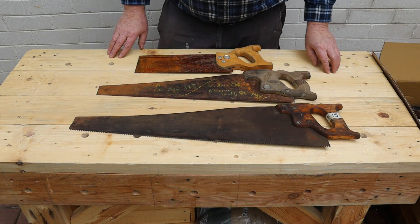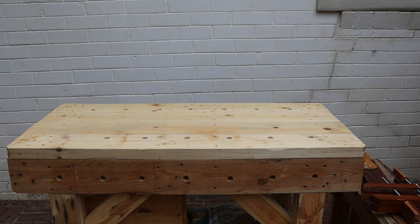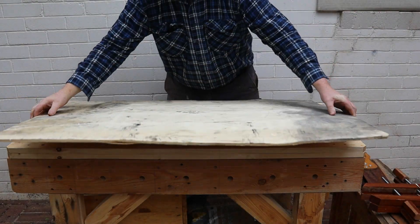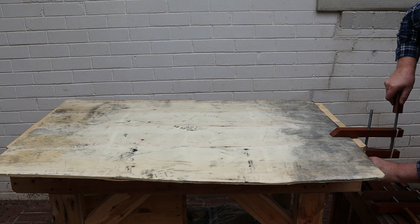All three saws are made by Disston as shown by these medallions in their handles. Cleaning these saw blades will be a dirty job so I'll cover the bench top with this piece of scrap plywood first. The clean side goes down. I'll use a couple of hand screw clamps to hold it in place.